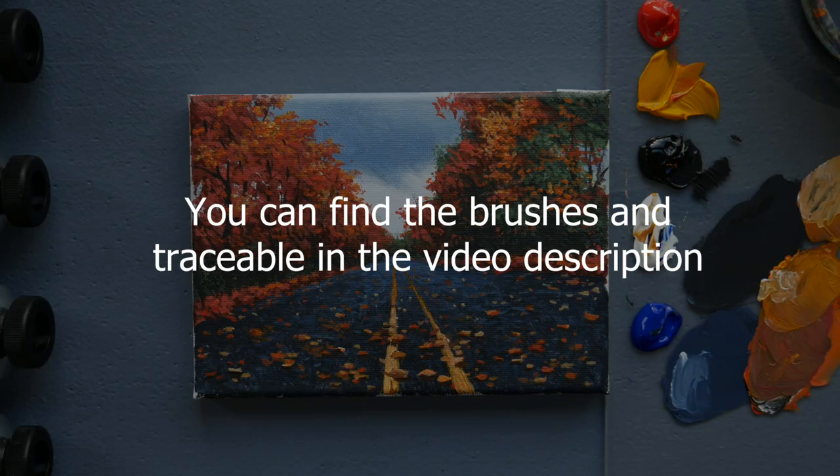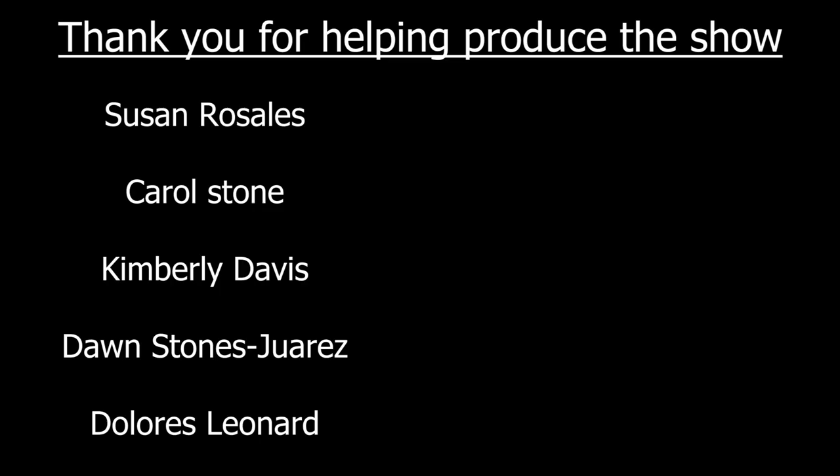That is the lesson. I really hope you enjoyed it, I hope you feel like you learned something, and I hope you feel excited to go out and paint. I wish you the absolute best — and if you haven't subscribed, hit the notification bell and there will be a new painting lesson in your inbox this fall.